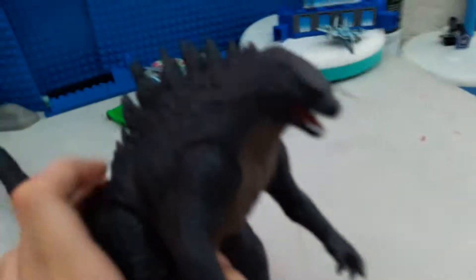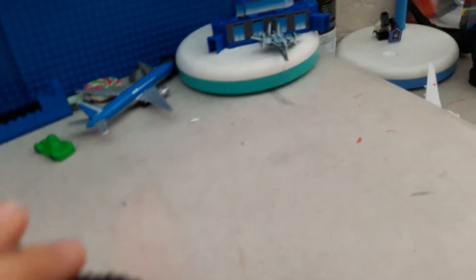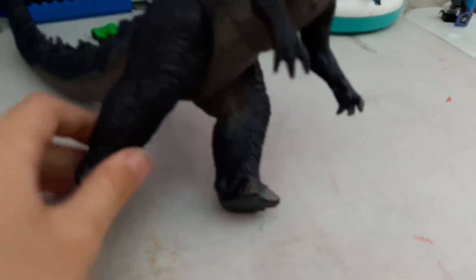First, the Godzilla. My dad bought this in Japan about four years ago — in 2014 — after we watched the movie. He kind of went to Japan for his first time in his life, so he bought this.